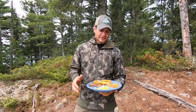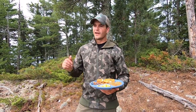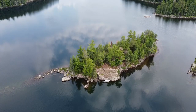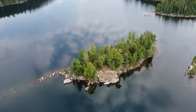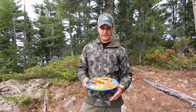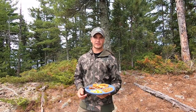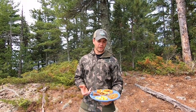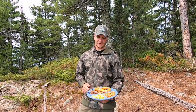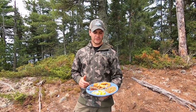So we caught our walleyes using those VMC Moon Eye jigs — took us a whole two minutes to get our two walleyes for shore lunch. Then we came over, picked our location with all those factors considered, and we showed you everything from start to finish: beer-battered walleyes, beer-battered onion rings, cajun-seasoned fries, beans, and corn — all done over the fire. This is how we do shore lunch for guests at the lodge. I hope you enjoyed this. Maybe you can take this to your home waters, catch a few walleyes, and enjoy shore lunch with family and friends. Let us know in the comments how it goes, and like and subscribe — we've got more cooking and shore lunch videos on the way.